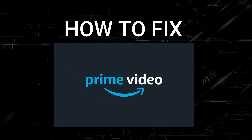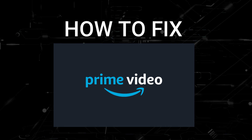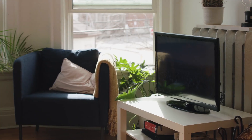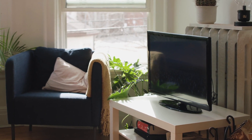In today's tech video, I'm going to show you how to fix Amazon Prime Video if it isn't working on your Vizio Smart TV. I'm going to show you a few really simple ways to try and solve your problem and get it back up and running again.